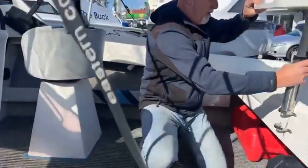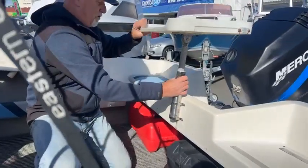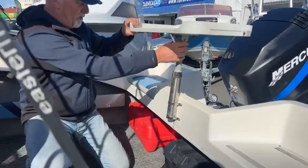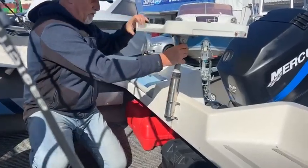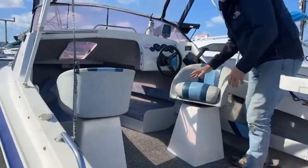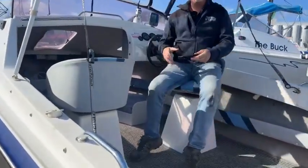It also comes with a bake board — all important and very necessary — that goes in this little holder here and slips down into there. And we've got these lovely upholstered swivel seats, which are a beauty, nice and comfortable.